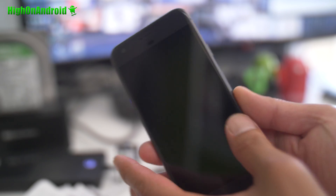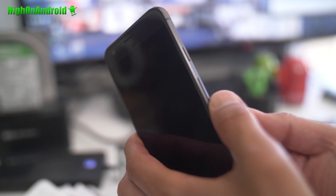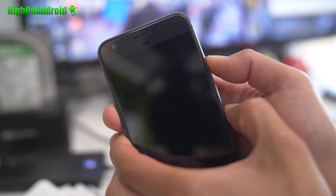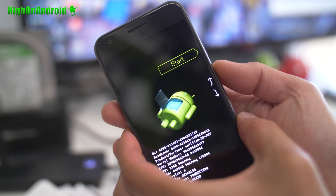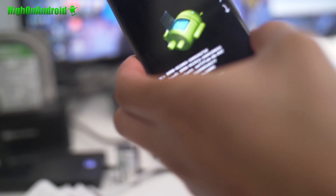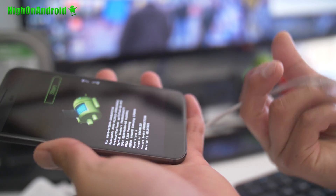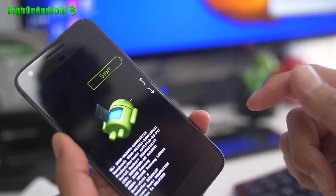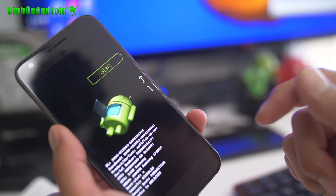The first thing you're going to do is power off your device, hold the volume down, and hit the power button. I'll be using a Google Pixel for this. Once you see this menu here, you're going to go ahead and connect it to your computer via a USB Type-C or USB Type-B cable, depending on which phone you have. Then let's go to our computer.